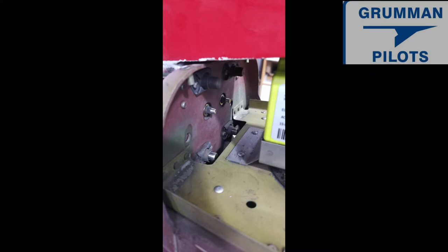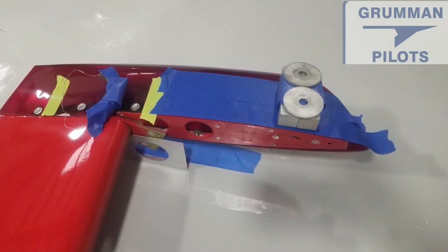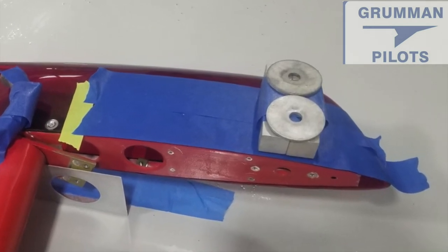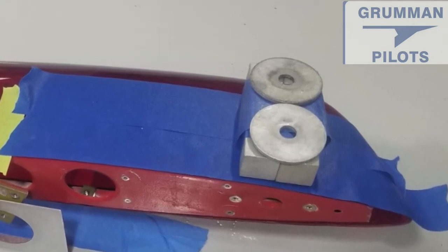Ladies and gentlemen, it's not a hard project to do but I think you'll be surprised by the results. We ended up putting 13 ounces of weight on our rudder to bring it into balance. Check yours — we hope you found all this useful and informative. Thanks for watching and have a great day flying your Grumman.